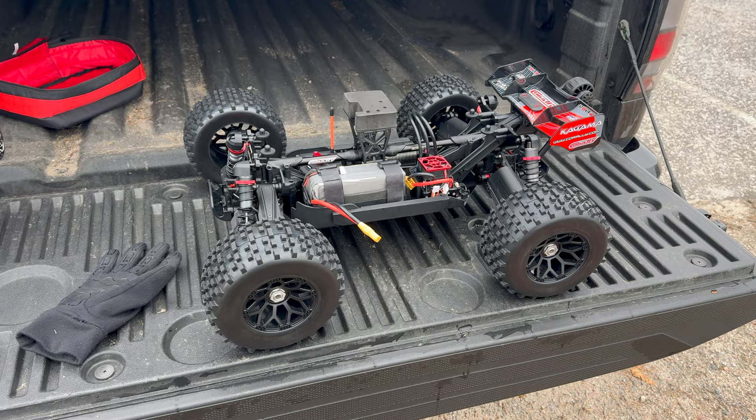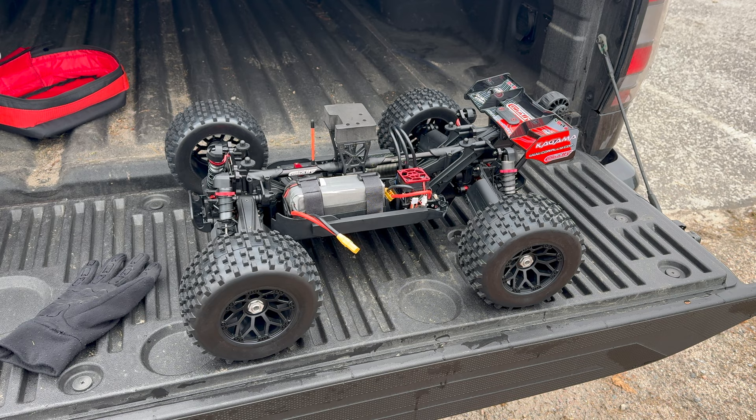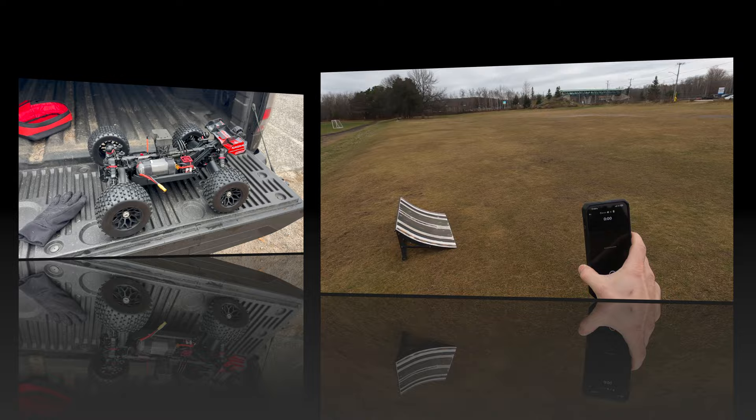So this is just going to be more of a first run video. We're going to see how that 1780 is running with the pinion — we're running a 17 tooth pinion right now, stock spur, all that kind of stuff. Stay tuned because I will have a video shortly going over the whole setup, diff fluids and all that kind of stuff. But either way, I just want to get this thing running.